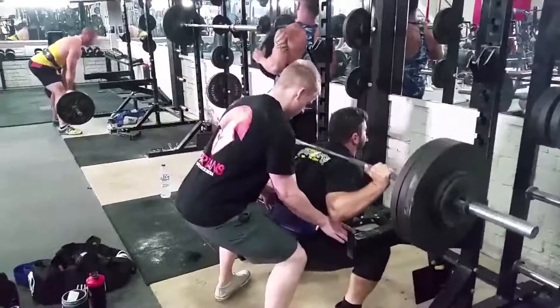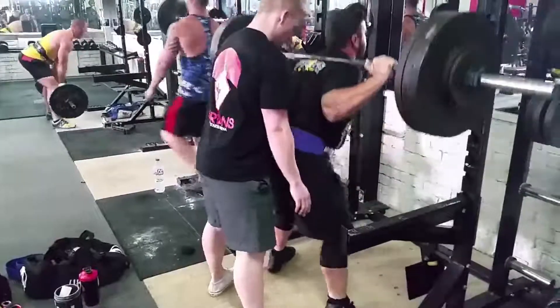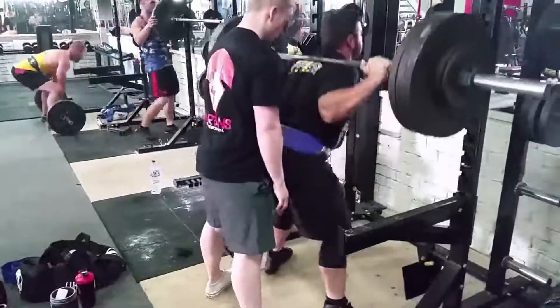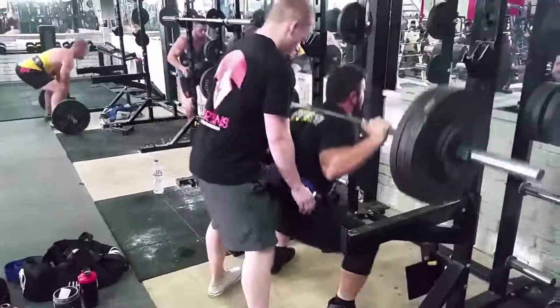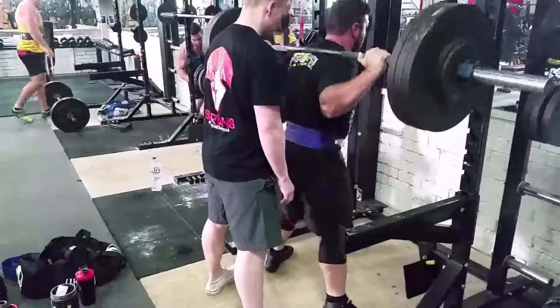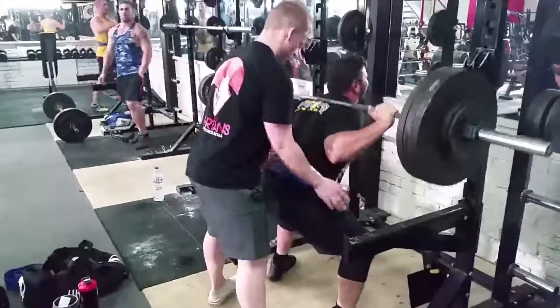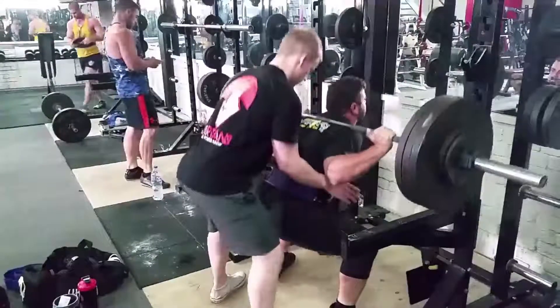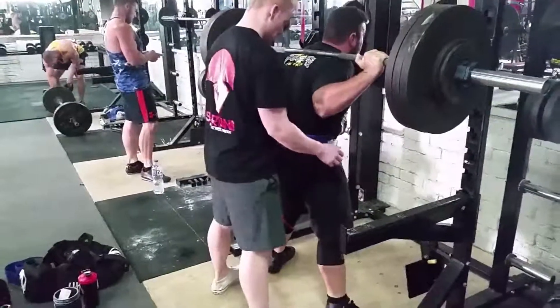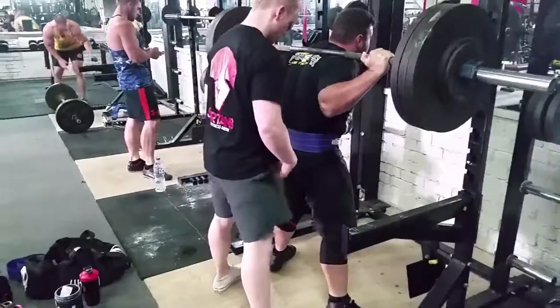Training for strength here. We've got featuring little Matty — little Matty sitting an AMRAP set, as many reps as possible, with 345 pounds, 156 kilos on the bar, hitting a set of 12 for this one.